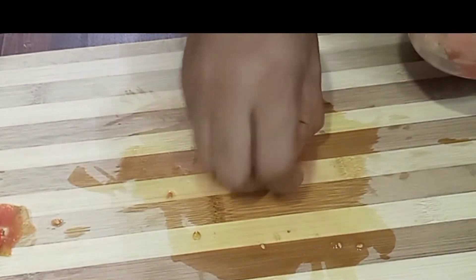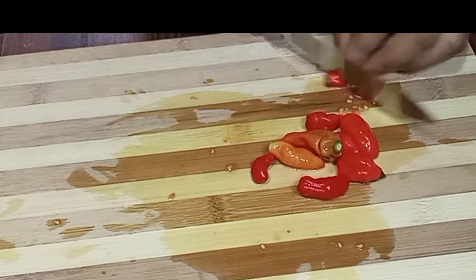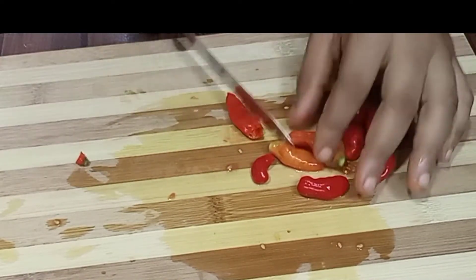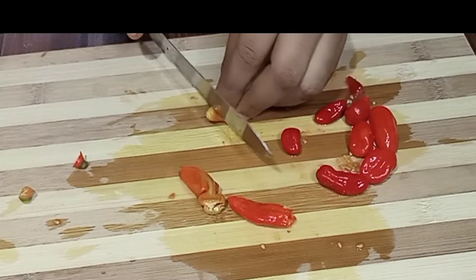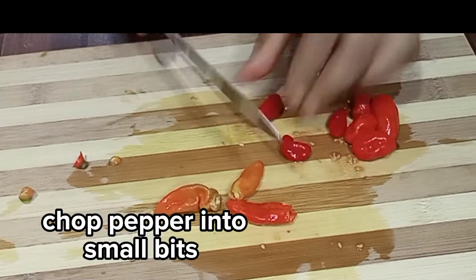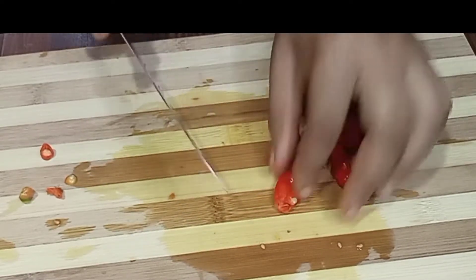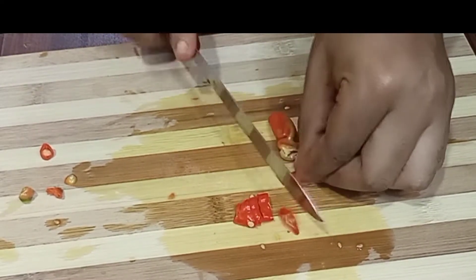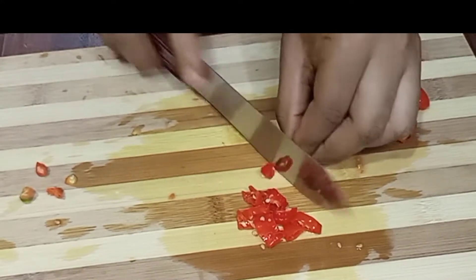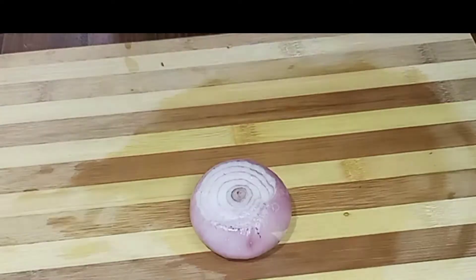So now I'm just preparing my things. I just diced my tomato into smaller chops as I want it. I'm going to go ahead and do the same with my fresh peppers. Always remember to use as much pepper as you can tolerate — this is the amount I can tolerate, so this is what I'm using.